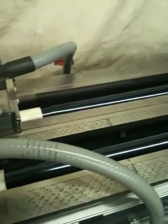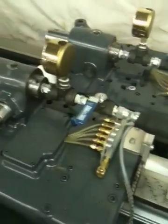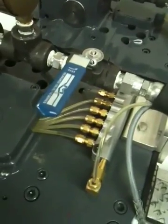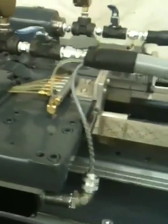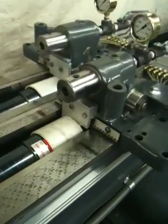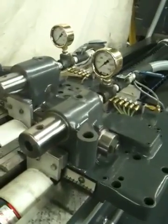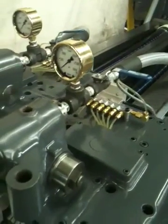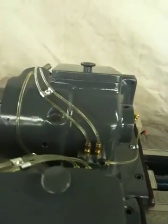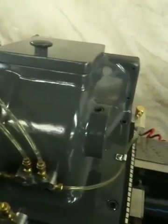Bed is ground. All slides are machined and match fit. Way lube fittings, switch control for depth setting, whip guides, new way wipers installed, pressure gauge and shut off, way lube to the chip box as well.